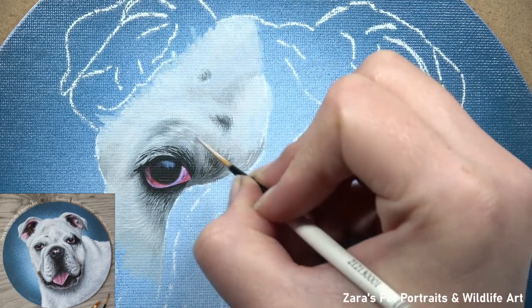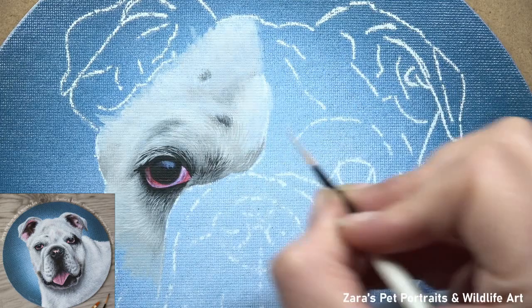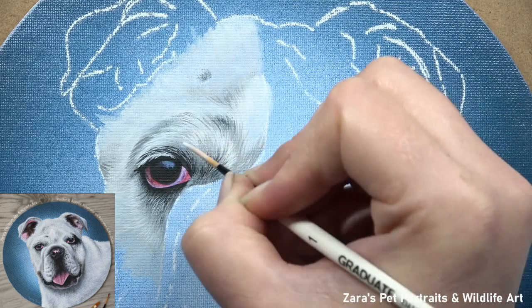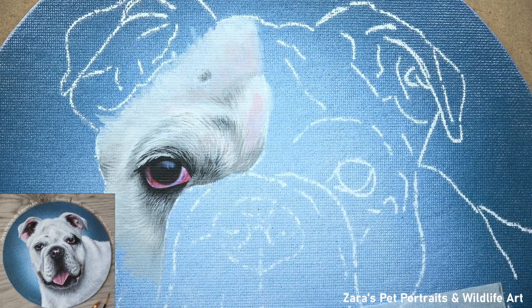I want to make sure here that I'm getting as close as I can to the reference photo. Depending on the scale that you're working on — and this was an 8-inch round canvas board so it's not big — I can still indicate that bone and muscular structure underneath the skin. That is the reason why I pay really close attention to it very early on.